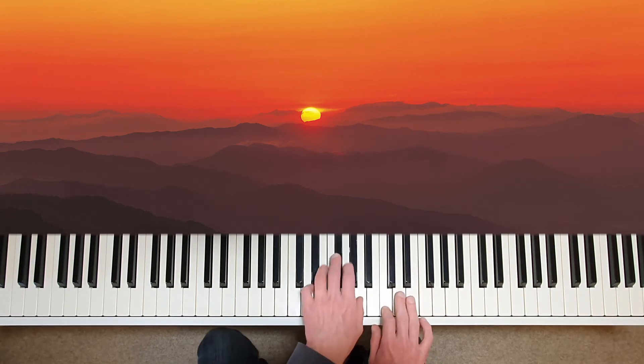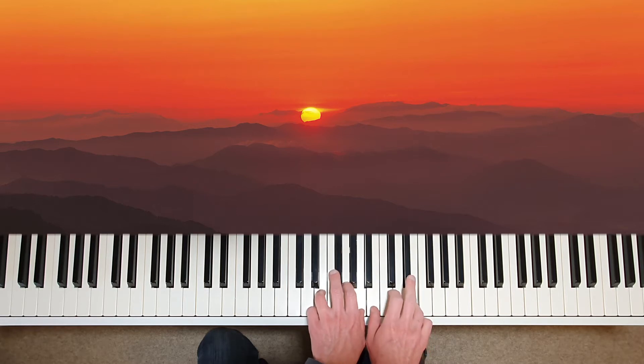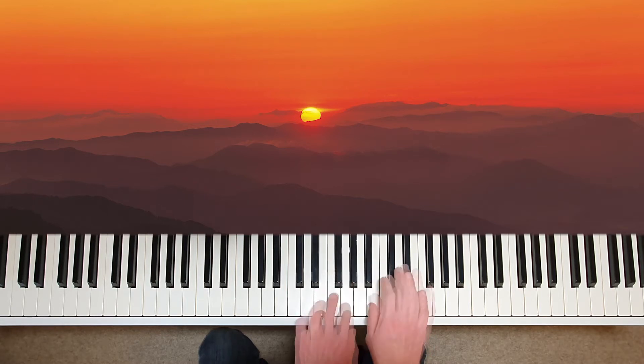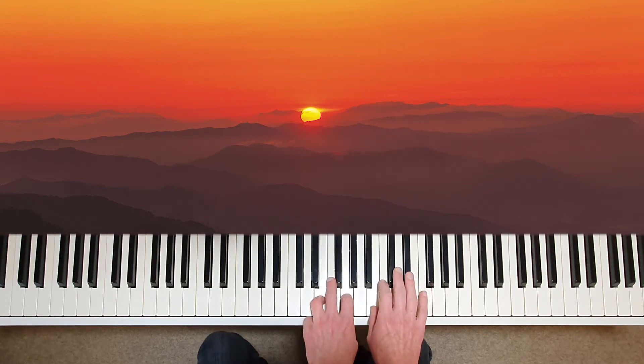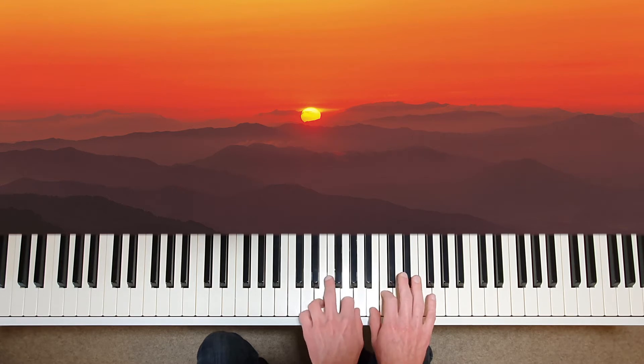These descending intervals are like little sighs of regret and sorrow. Feel the colour in the harmony: E minor, A minor, and back to E minor again. You can shape this differently each time.